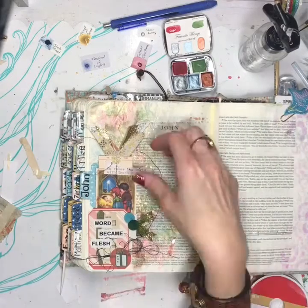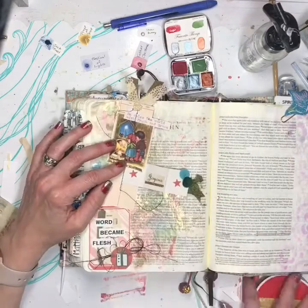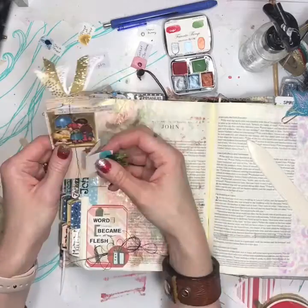And voila! There's my little page — interactive. And I add washi because you just can't have too much washi. Interactive, because it's pretty like that in a little tag. And I love it. Hope y'all have a fantastic.